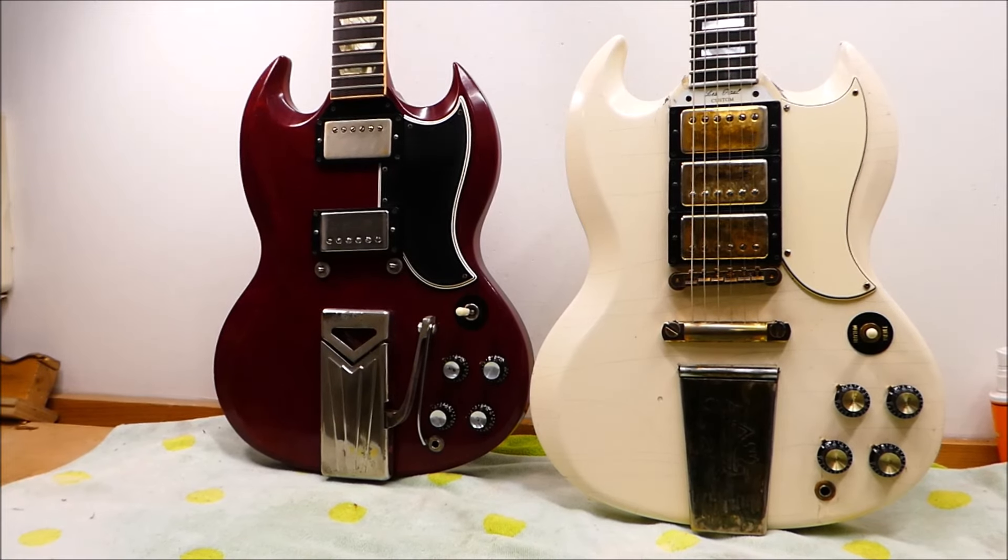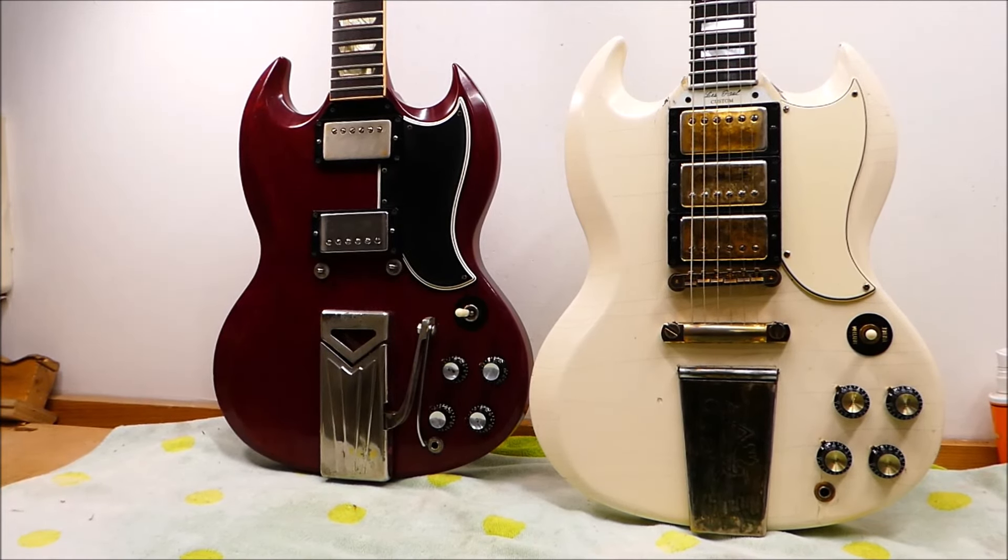Hey there, gang. We're going to be getting into some heavy hitters this month — the kind of jobs I've got to psych myself up for. We'll start off with some old Les Pauls. No, I'm not joking. Didn't misspeak. These are, in fact, Les Paul guitars.